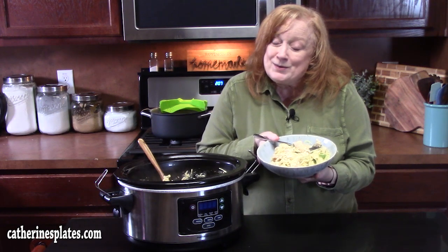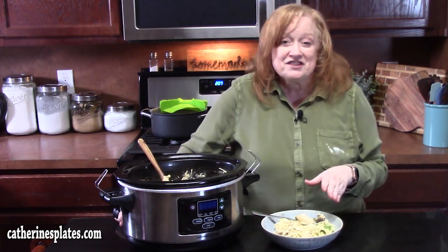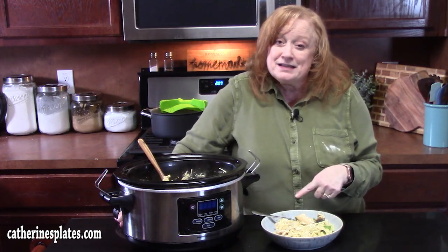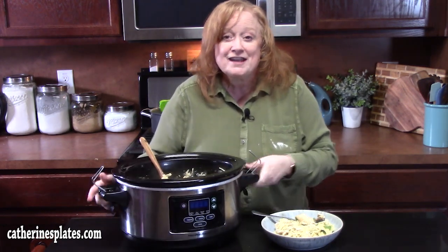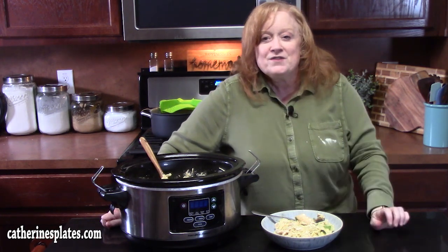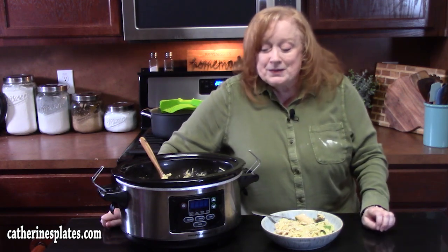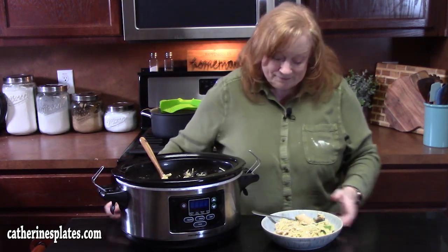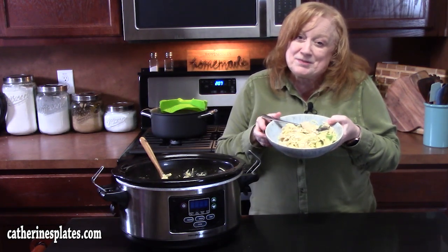If you're new to the channel, make sure you hit that subscribe button down below and the bell notification — that way you'll always know when videos like this one are posted. Go check out more of my crock pot recipes listed down in the description box, or you can visit me at katherinesplates.com — just search for crock pot recipes and have fun. I'll see y'all on the next episode.